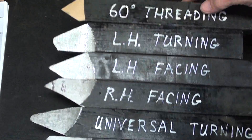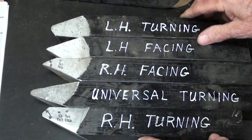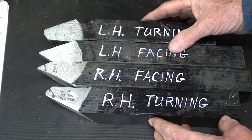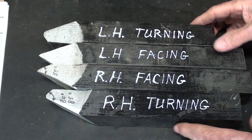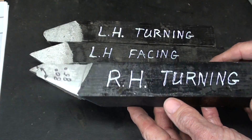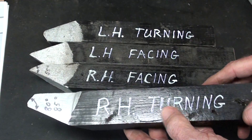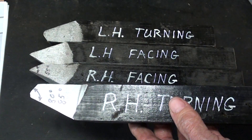Here are my old teaching aids — you might have seen these in other videos. I really don't want to talk about the threading tool or the universal tool at this time, so I'm going to lay those aside. We have here right and left hand turning and facing tools. This is the tool I showed in one of the other videos where I demonstrated how to grind it — probably the single most useful tool, the one you will use ninety percent of the time if you're using high speed steel as opposed to carbide.